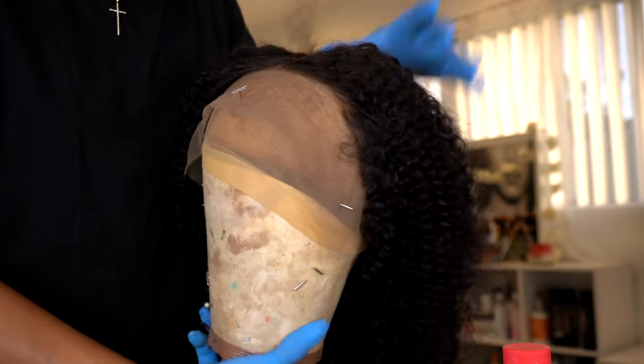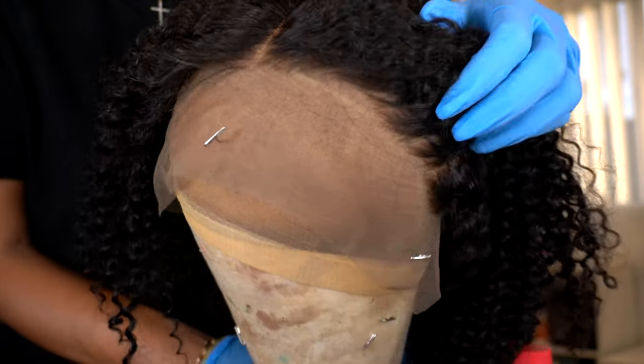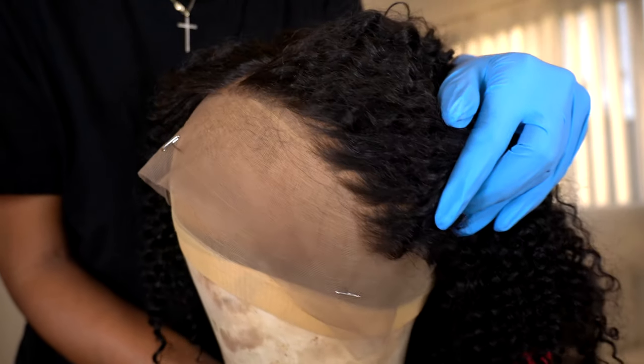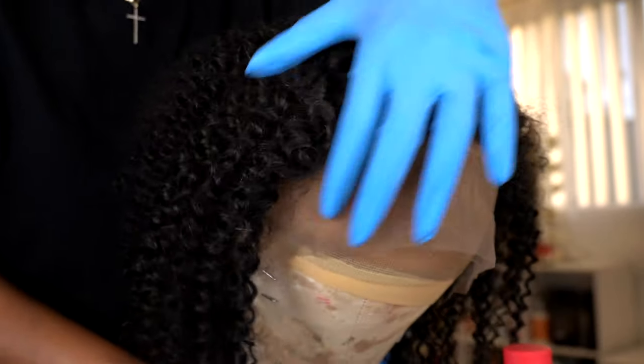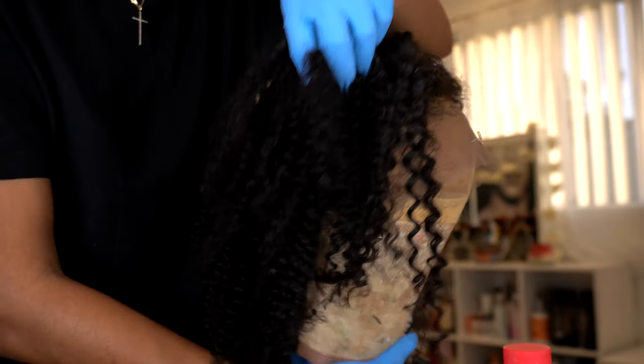Hi loves and welcome back to my channel. We're going to jump right into this video. Today's unit is from omgqueen.com and she has this really pretty kinky curly unit. I decided to add some fall color to her — I've been really into fall colors lately.